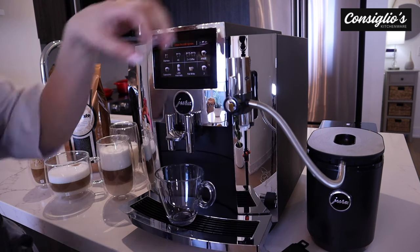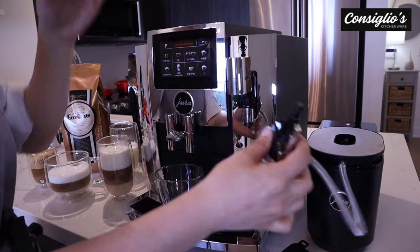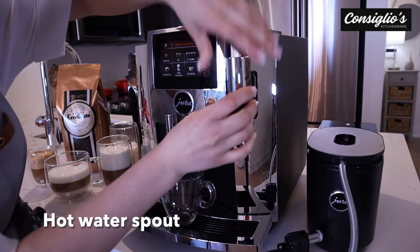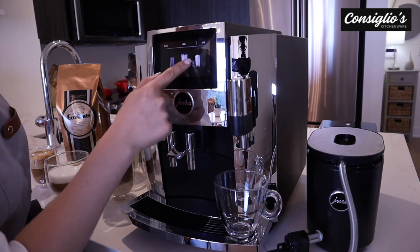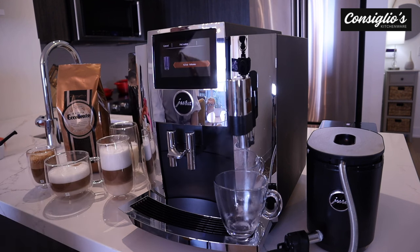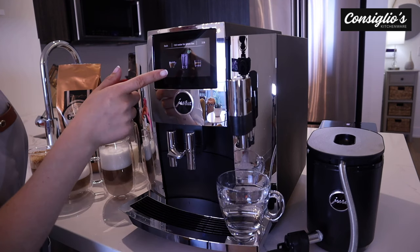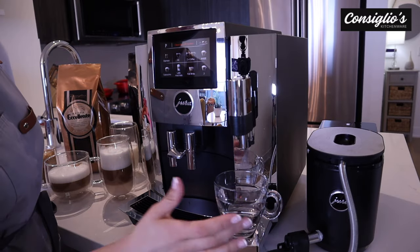The milk frother can be removed from the S8 Chrome — you pinch the two black little dials at the top and it can pop right out. The machine will come with a hot water spout and this will get inserted, and then you can certainly achieve hot water for tea. The S8 Chrome also features hot water for green tea, which is hot water at a different temperature that will perfectly extract green tea.